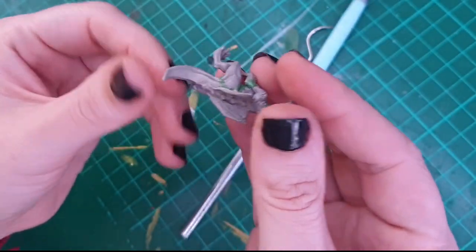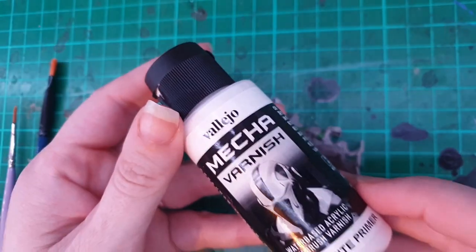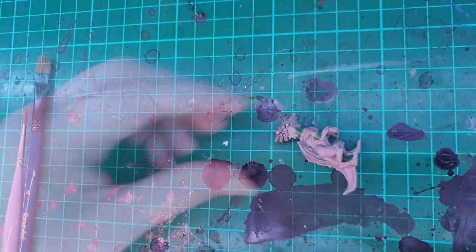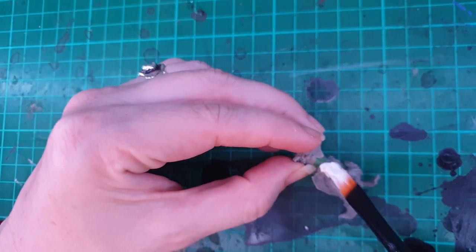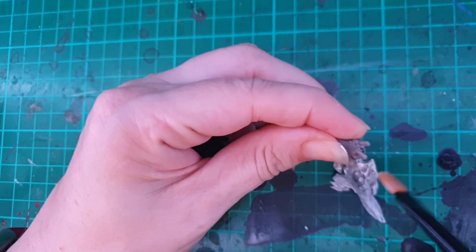Now that the green stuff is cured, it's time to paint. Here you can see I'm using Vallejo Mecca Varnish — it's a white acrylic primer. I'm just going to be putting a thin base coat on before I start painting the miniature.